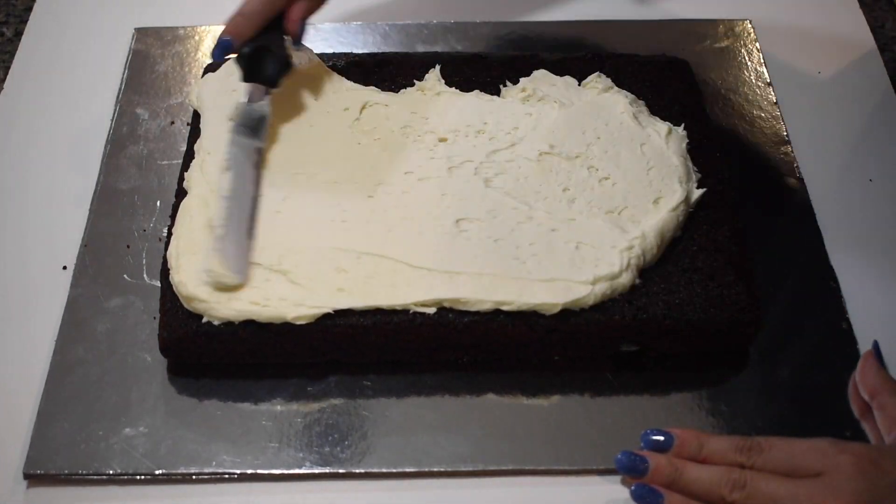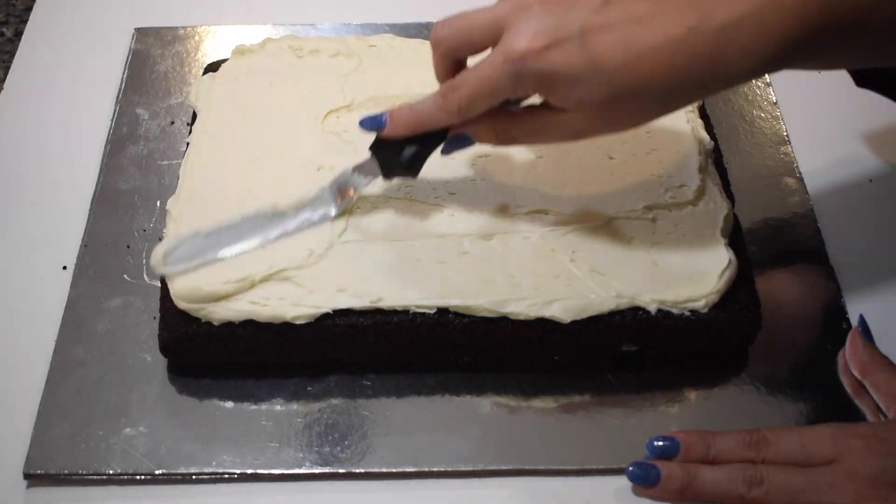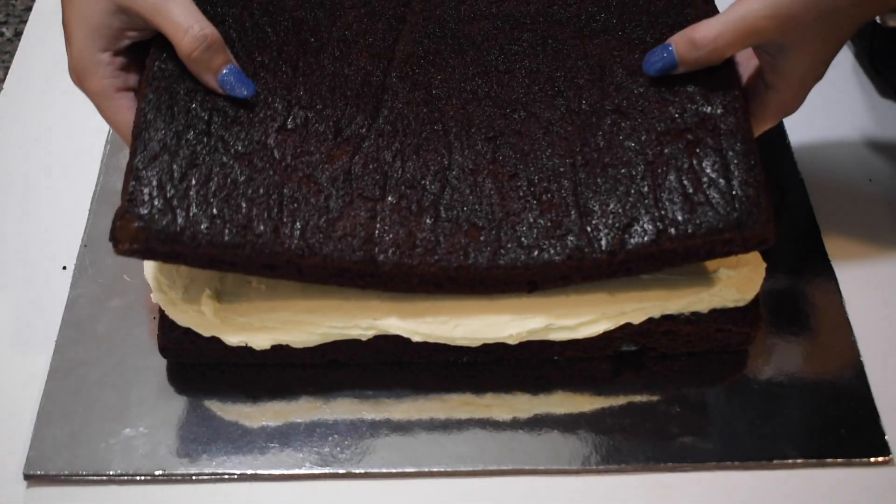So let's put on our chef's coats and let's get baking! To get started on making Winifred's spellbook, I filled in and dirty iced two layers of cake that were 8 by 11 inches.